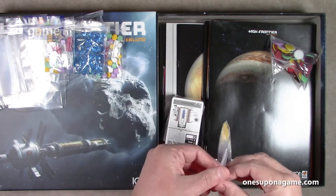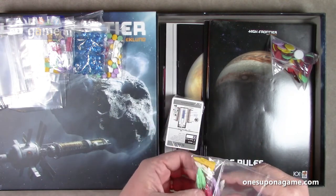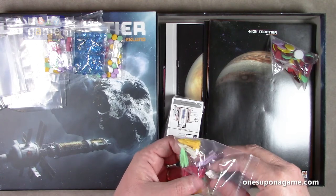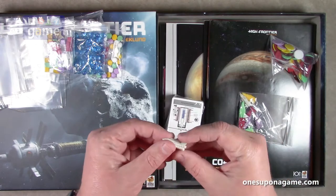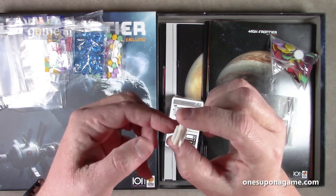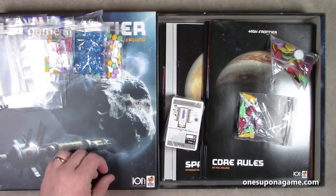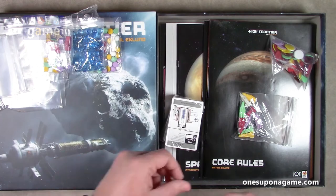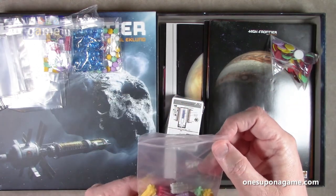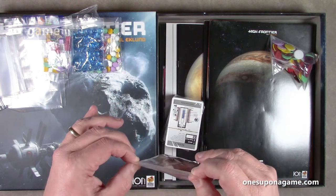Then we have plastic rocket ships — nicely molded plastic. They've got boosters and a center rocket, very cool looking. These will move around on the board. Looks like you get two per player color, and there are five colors.